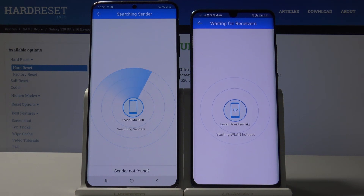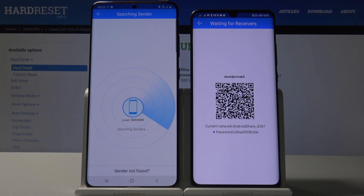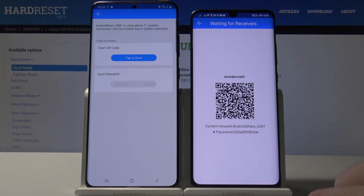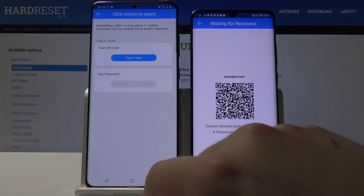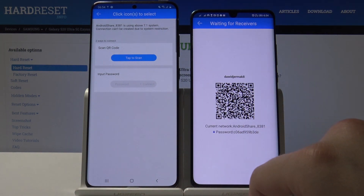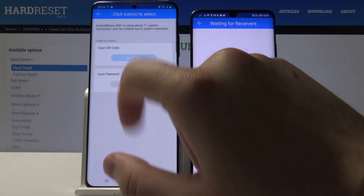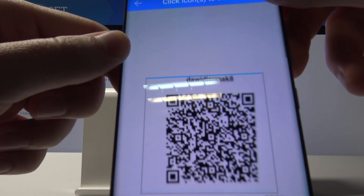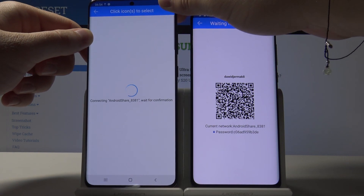Click on the Android share icon. We can connect in two ways: we can input the password manually — the password is shown on screen — or we can scan the QR code. Let's do this: grab your phone, put it in the frame of the QR code, and here we are.